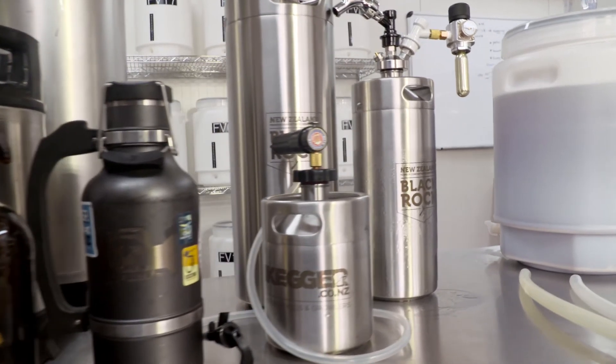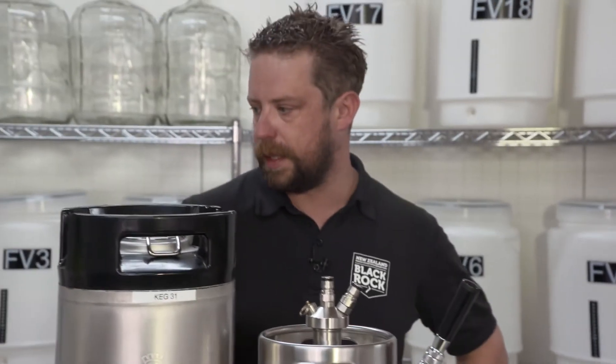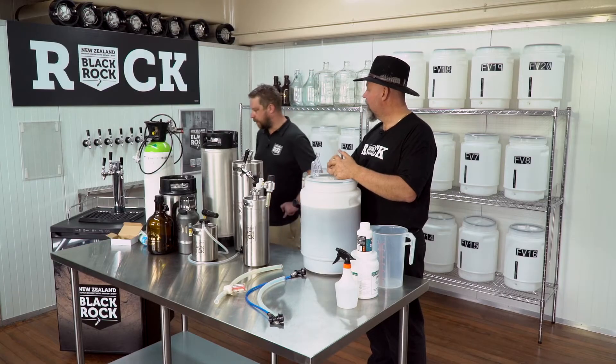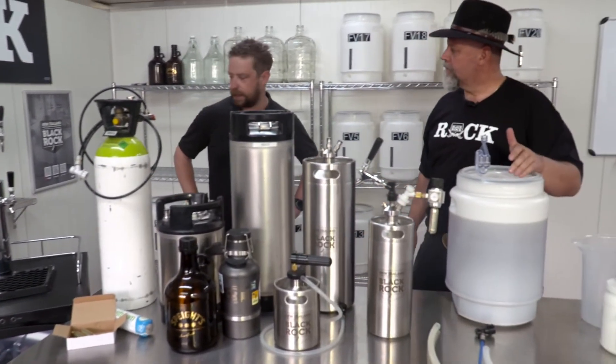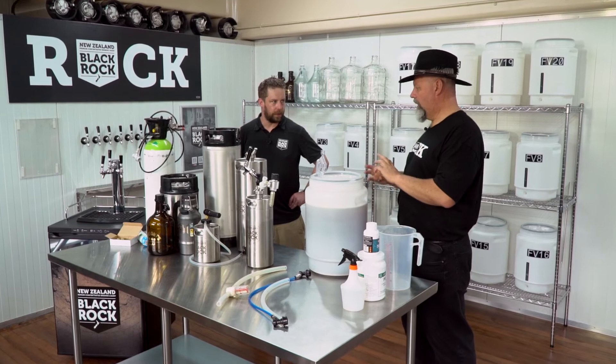What are my options for dispensing? You've got the iKeg which comes in all sorts of shapes and sizes with different tapping equipment — you can get a party tap or a bar tap where you have your CO2 here and your tap here and dispense straight from there. The other option if you're getting really serious is a kegerator. This one has three taps and it's essentially just a fridge — you fit three kegs inside, hook up the gas and the beer taps, and pour directly from taps. It'd be like having your own bar at home.